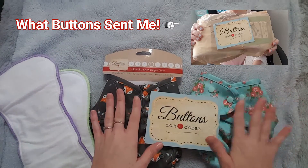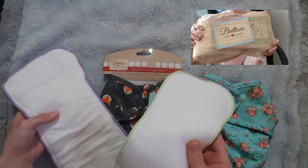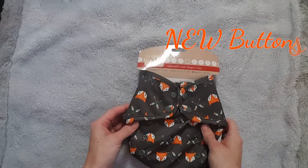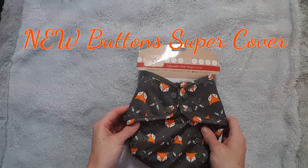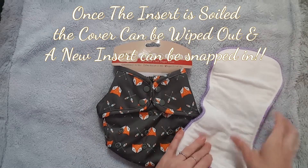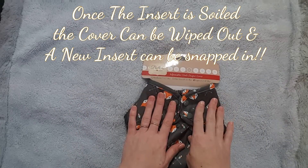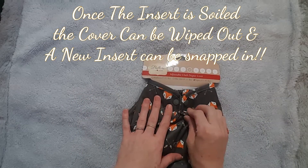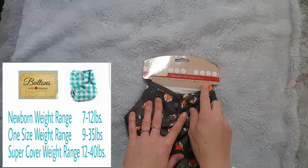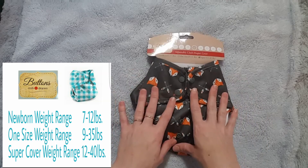They sent a super cover, a one-size cover, microfiber inserts, and hemp inserts. The Buttons cloth diaper is an all-in-two cloth diaper, meaning it is two pieces — the cover and the insert. The insert snaps in. The cover is two layers of PUL and fits a weight range of 12 to 40 pounds.